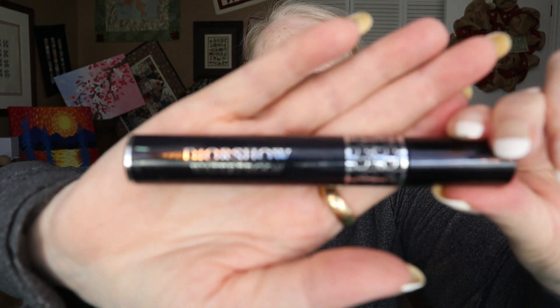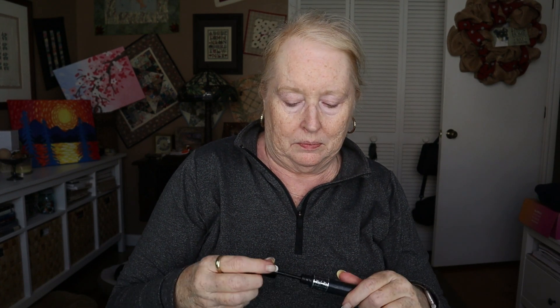Next is Dior Show — this is my favorite. I always order them in twos. I think these might be dried out. This one is thickened for sure. Let me try the other one — yeah, this one's really thick too. I think these are probably past their prime.